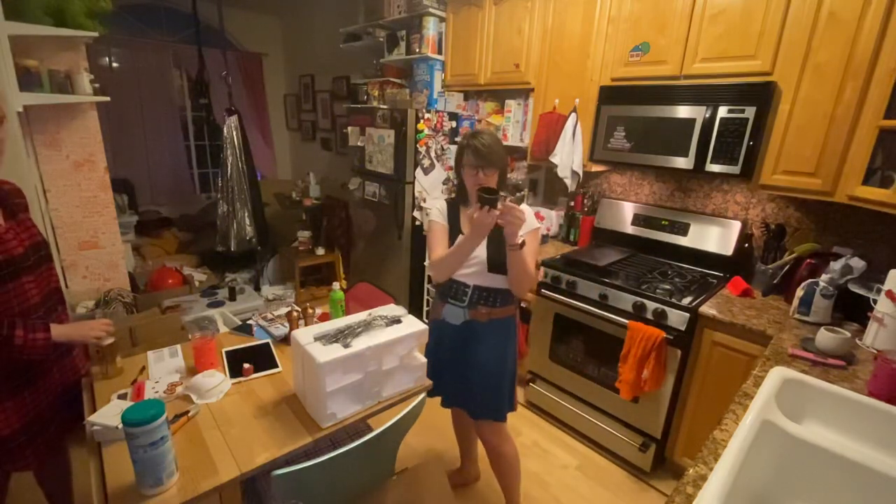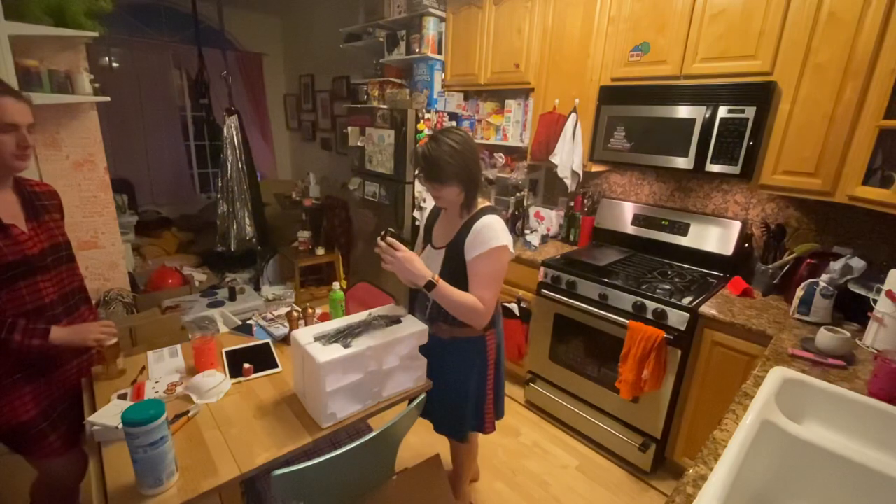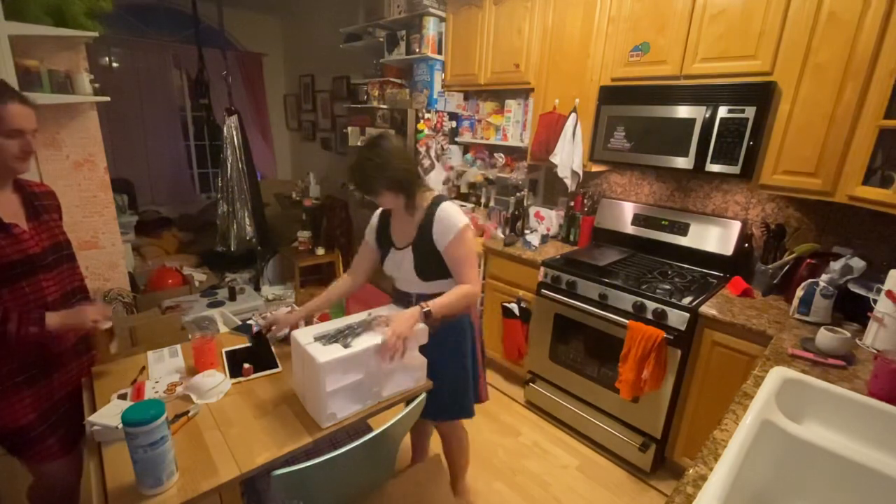It comes with a little measuring cup. Oh, nice. Is it dishwasher safe? I do not know.